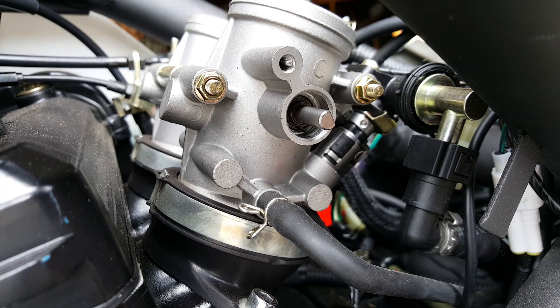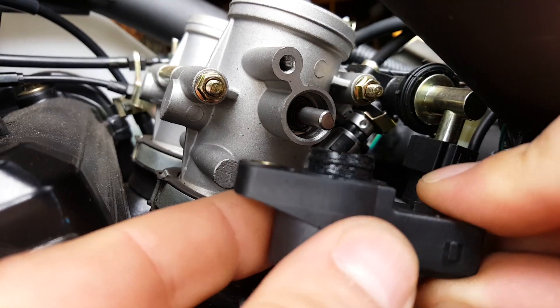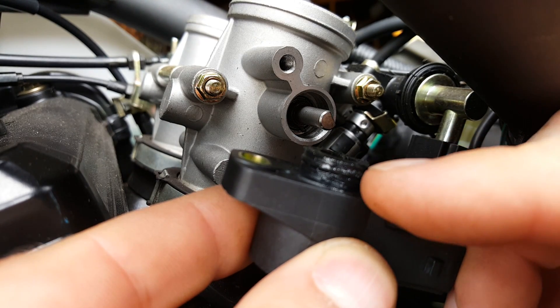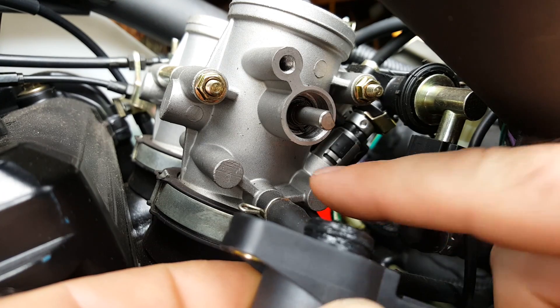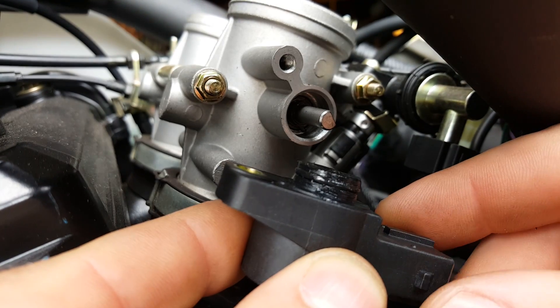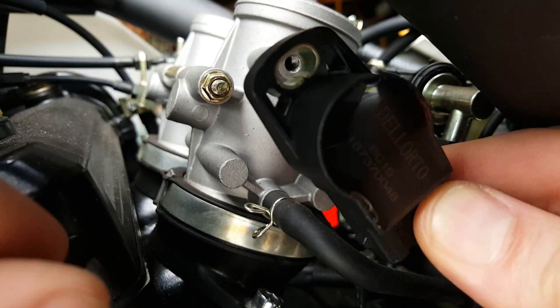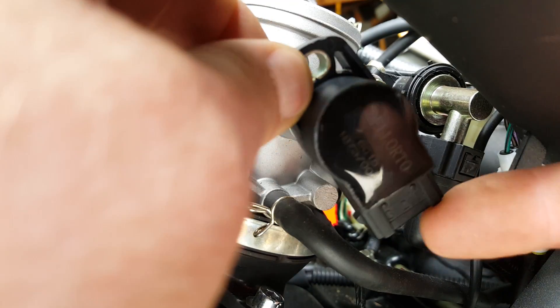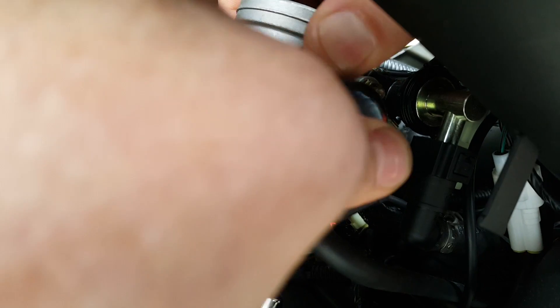Grabbing the new TPS unit — it basically has a little O-ring, which just helps seal out the moisture between it and the throttle body casting. I've put some grease on there and I'm just going to offer that up onto the spindle and push it in. Pretty tight fit, actually.